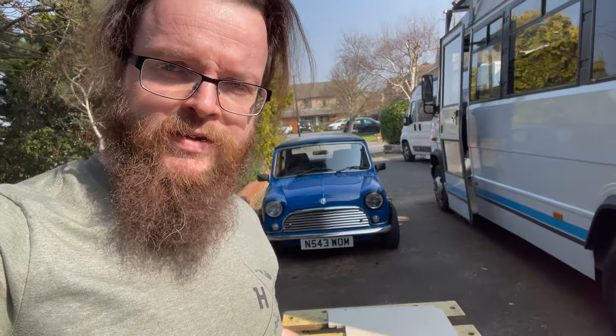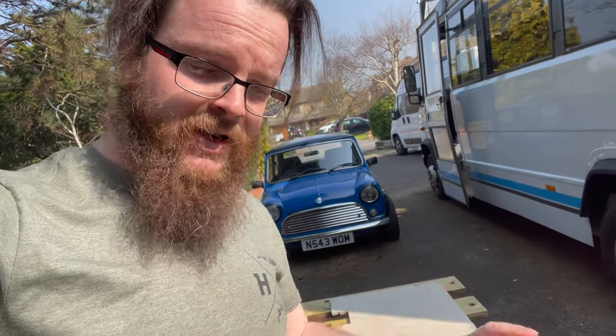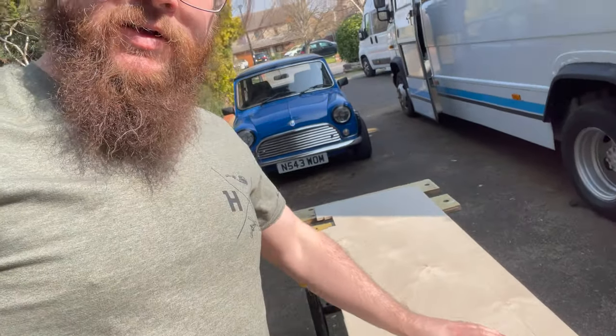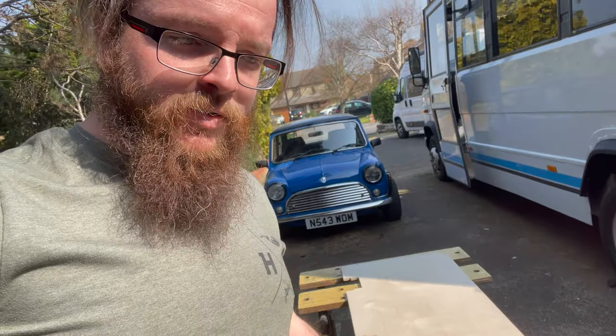Done a time jump to Friday. Back here now, just assessing how we're going to cut this and really wallowing in the irony of how much I'm going to cut out of this piece of wood.